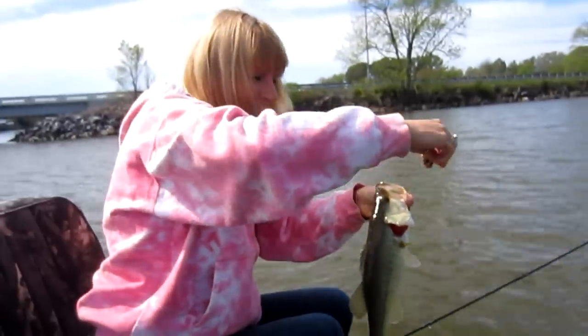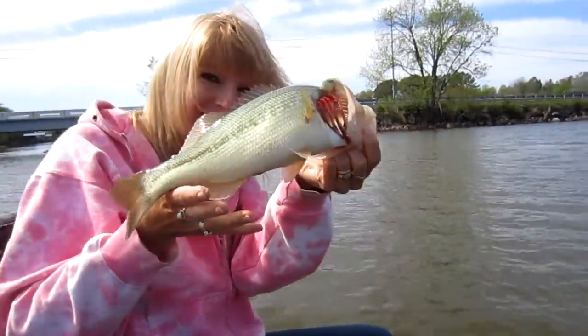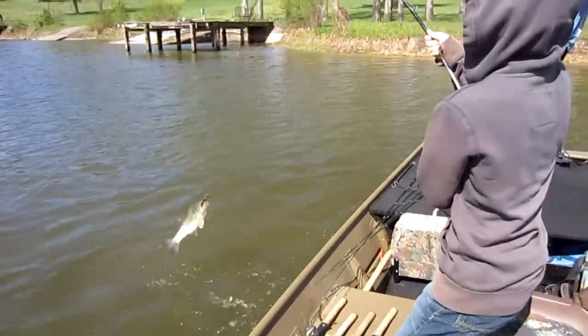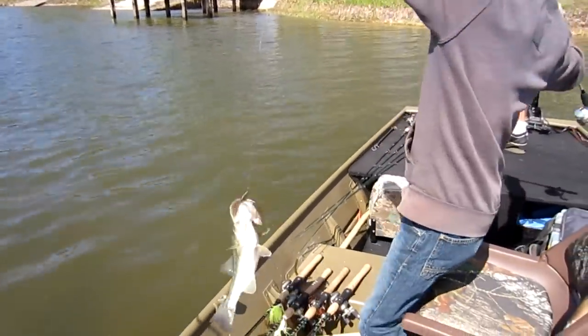Yay, mom got one! Yay, it's my first fish of the year! Look at that — that's a good one, Billy.